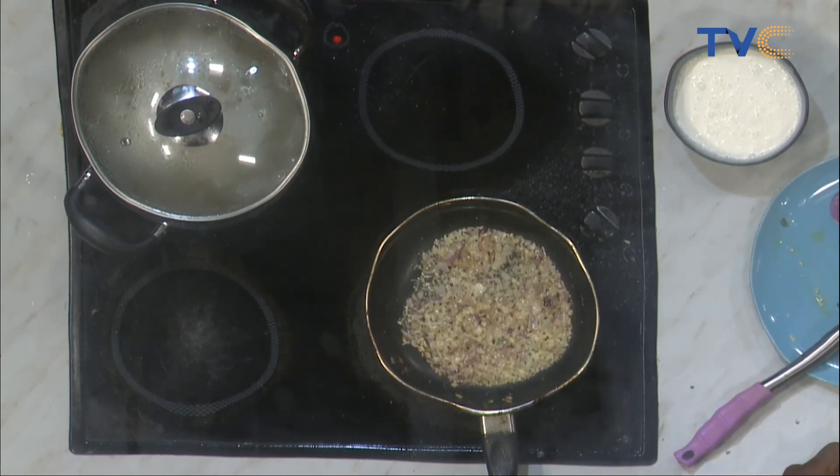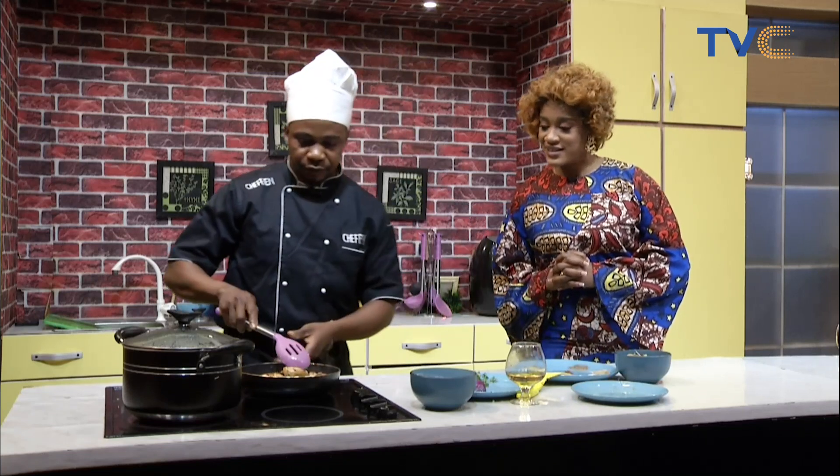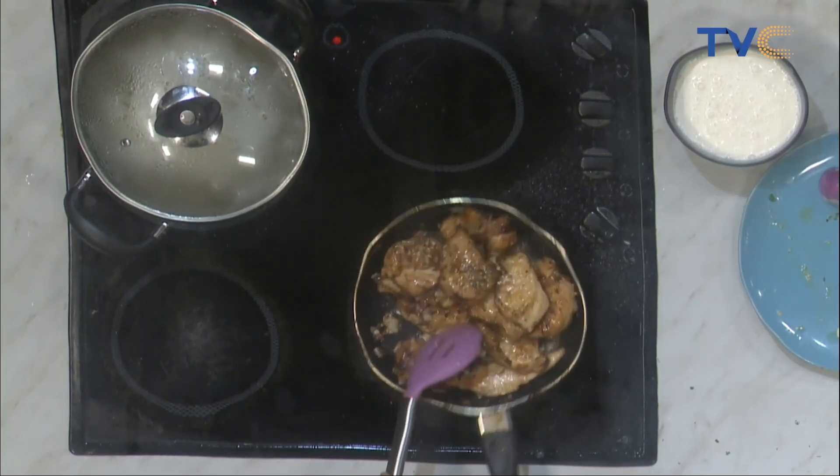What did you do to the chicken? I marinated it with salt, ginger, garlic, thyme, black pepper, paprika, and seasoning cubes. Now that the chicken has been grilled and set aside, you sauté your onions and garlic, then add the already-grilled chicken to the pan. Look at that juice — nice! On fire for now for about three minutes.